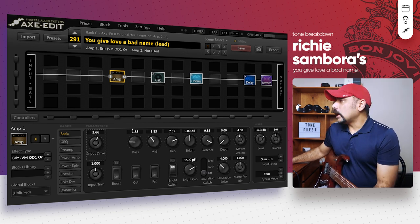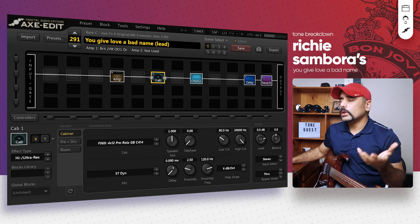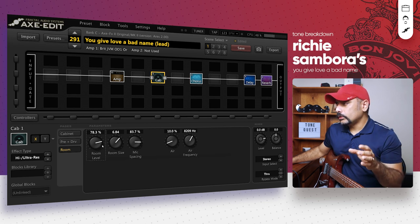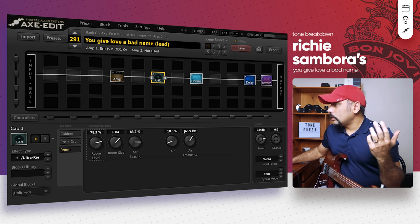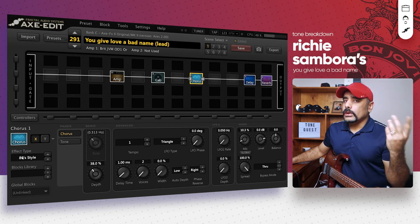Nothing else has changed in the amp. The cab is a Marshall cab — I believe this is a Greenback, Pre-Rola, F069, 4x12 cab. Any Marshall cab would sound great. It's mic'd up with a 57 dynamic at approximately 2.5, bringing the mic closer to the cab for a warmer response. Low cut is 80 Hz, high cut all the way up — I'm not cutting off any top end. In the room section I have a fair amount of room level set, just to give it more of a studio or room feel. Air is around 10% with 80 to 100 Hz frequency. Use headphones for these settings and you'll clearly understand what's going on.